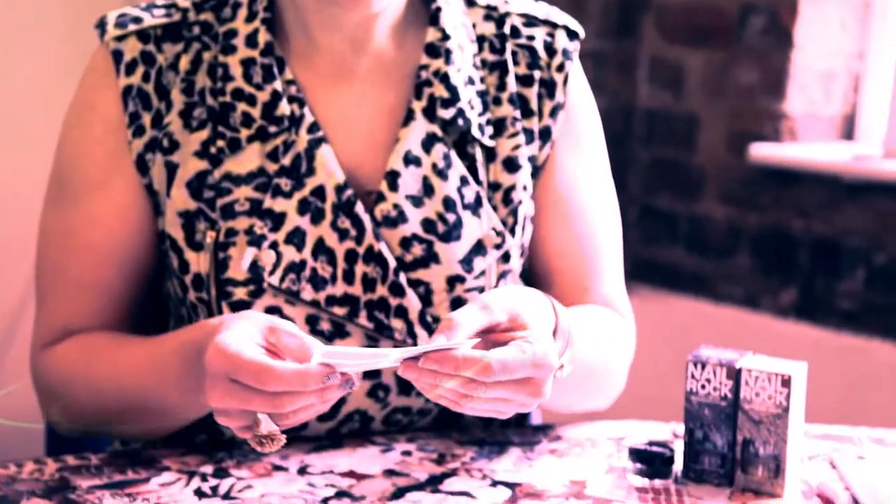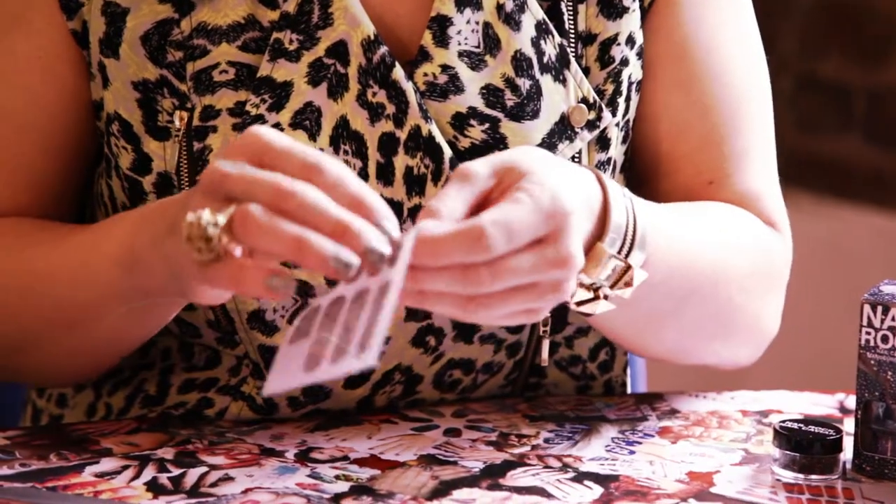Starting with clean dry hands and removing any excess oil, take your nail wrap sheet. Whilst holding it against the nail, choose a size that most fits your nail.